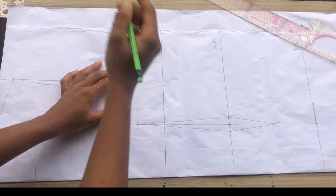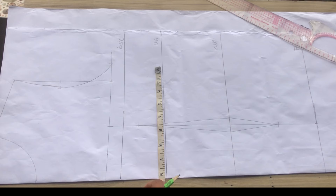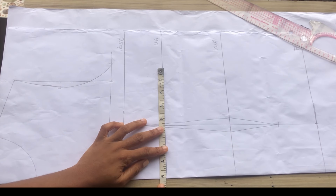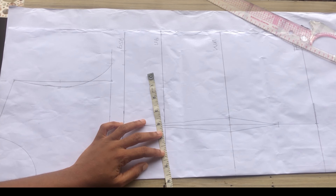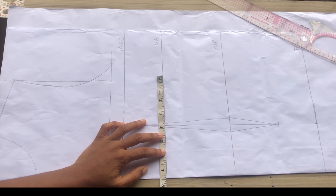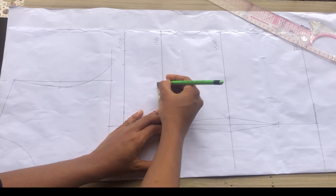My bust side circumference divided by four is 33 divided by four, giving 8.3. I'll add one inch for my sewing allowance. At the underbust I'll mark my underbust side circumference divided by four — my underbust is 28 inches divided by four, giving seven inches — then measure that little dart intake mark and add my allowance.